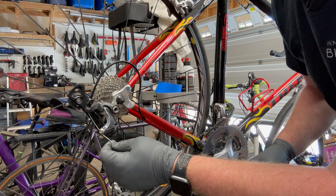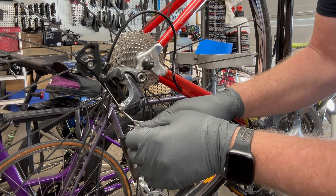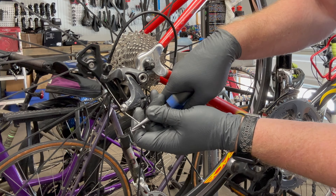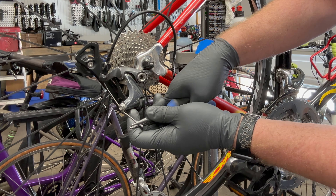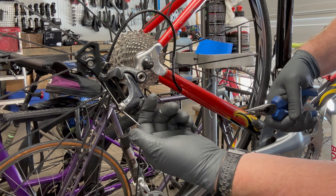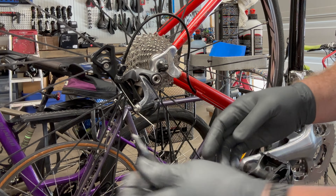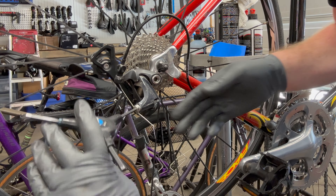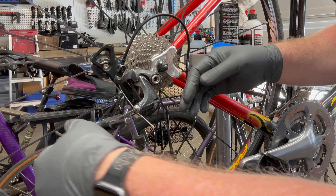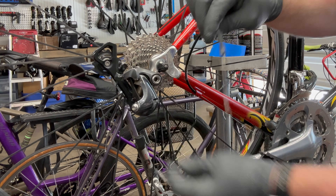Once that is done, we're going to need to either cut or pinch this cable end cap. I'm going to try to save it by lightly pressing down in the opposite direction — should be able to pull that off. If it's still intact you can reuse this cable. Use a number four Allen to release the cable clamp, or a number five depending on what derailleur you have. Then pull the cable out.